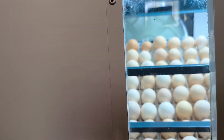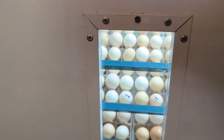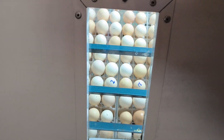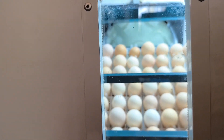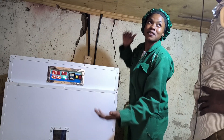Once everything is confirmed, we press OK to exit. Our incubator is now fully set. After 90 minutes, we came back to check if the eggs are turning. This is crucial because turning prevents the embryo from sticking to the shell, ensuring healthy chick development. The incubation room door should be closed to maintain stable temperatures.